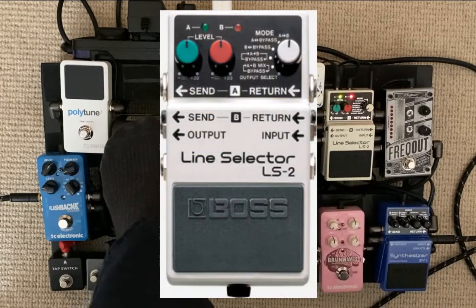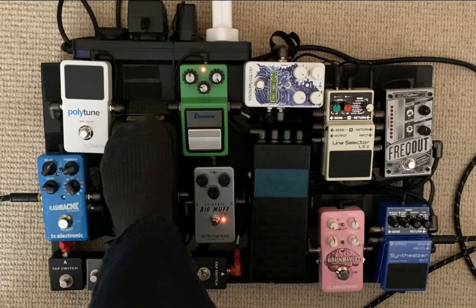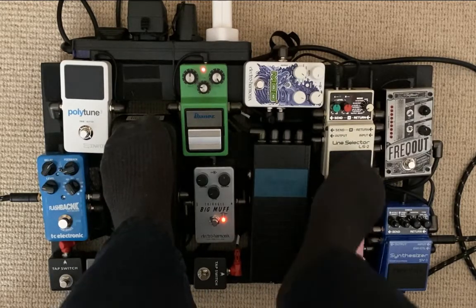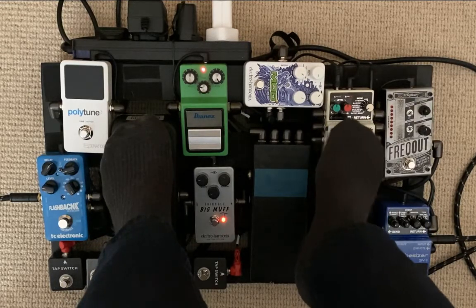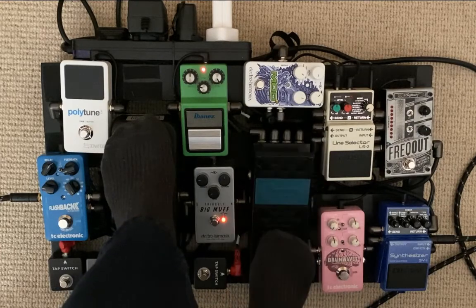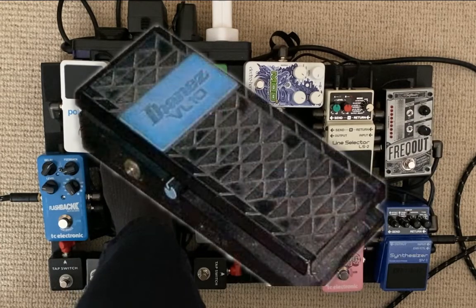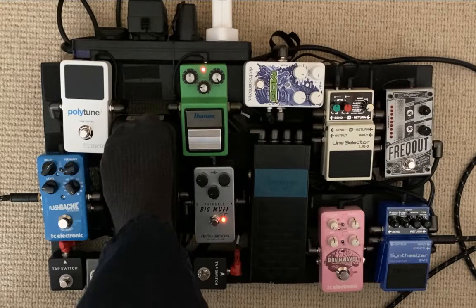Then you go into this LS2 selector pedal — that's the real key to what I'm doing here. When it's off, that's my clean sound. When it's on, this pedal controls two effects loops. I'm in the mode where both effects loops come on when you switch it on, and these two knobs give you a mix. Then it comes out and goes into my old VL10 Ibanez volume pedal.